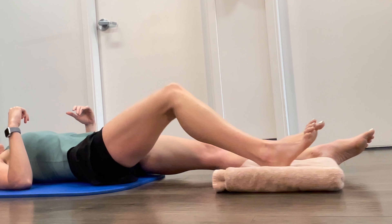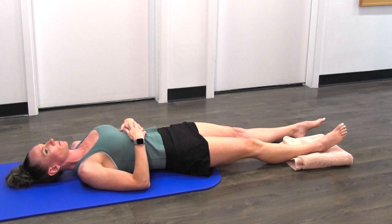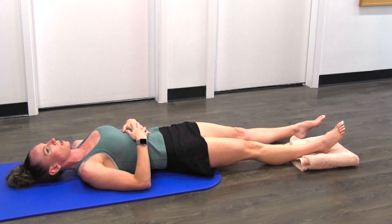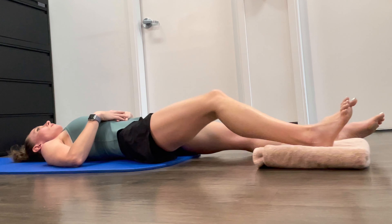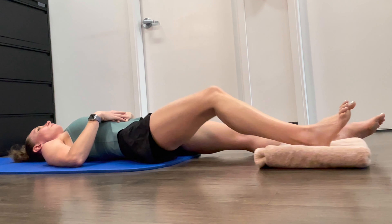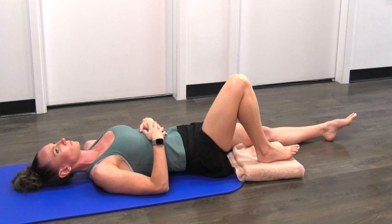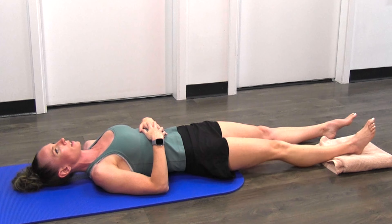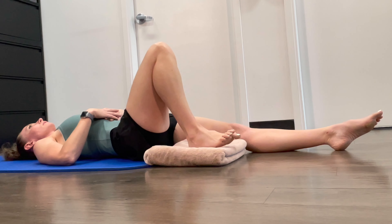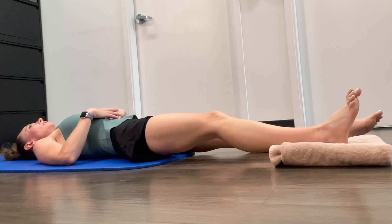Bring it back in and out for rep two. We're going to be doing ten reps. Get yourself situated and let's get started: one, two, three, four, five, six, seven, eight.